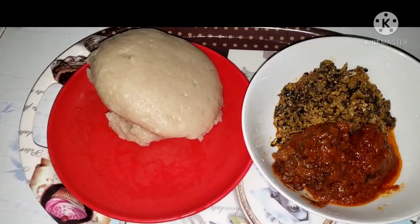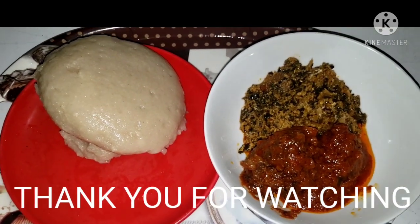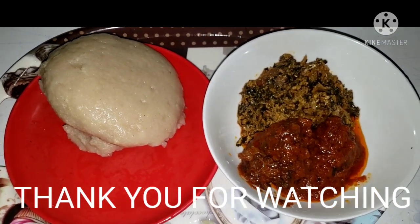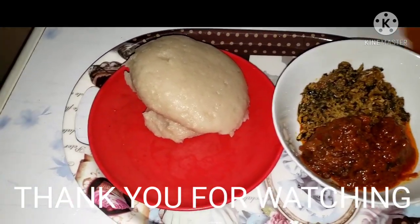All three meals are saved! Thank you guys for watching. Please don't forget to subscribe, leave a comment below, and click the notification button so you'll be the first to get my video when I post. Thank you for watching, bye!